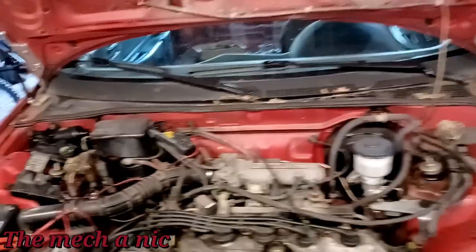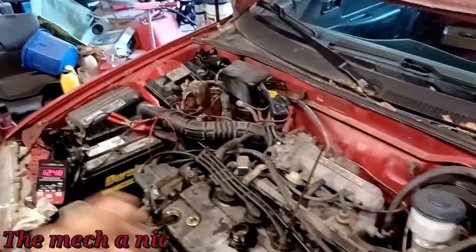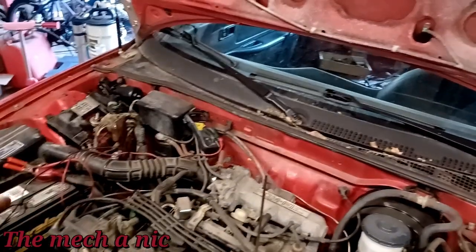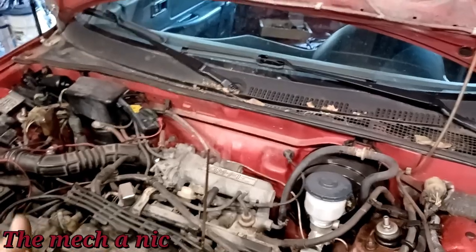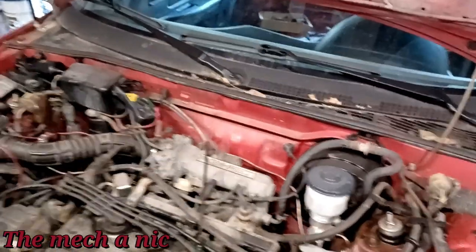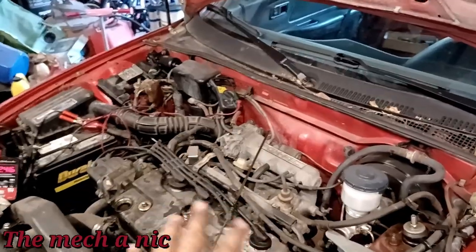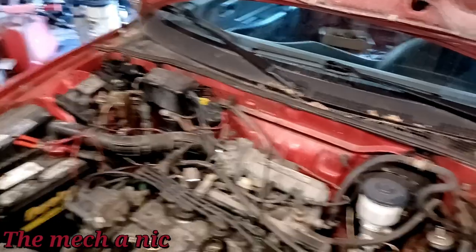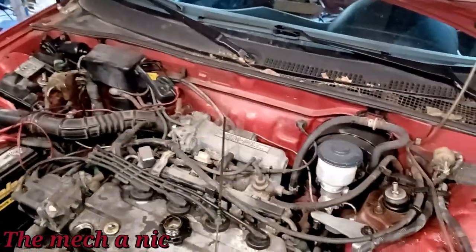I've been having this issue with the CRX where it seems to be charging the battery at idle, but the second you raise the RPM and start driving, the battery voltage just drops. The alternator is not charging while driving, so if you drive long enough the car just dies. It only charges at idle. The car had been running for about 10 minutes and then the longer it runs it starts to sputter and it sounds like it's misfiring.